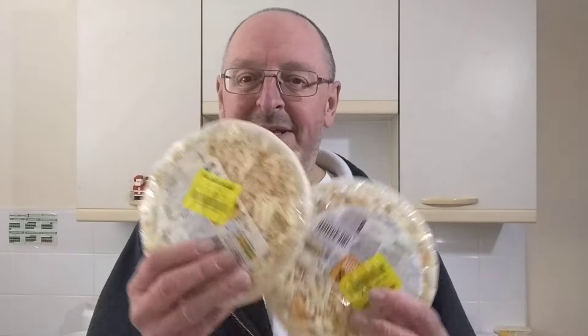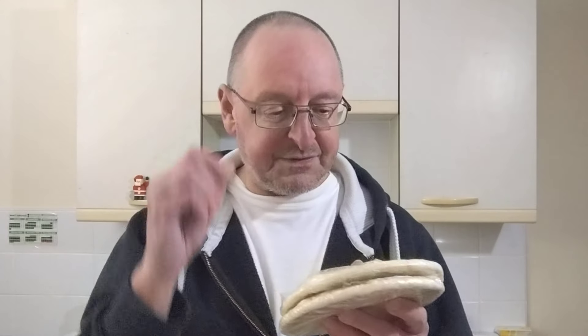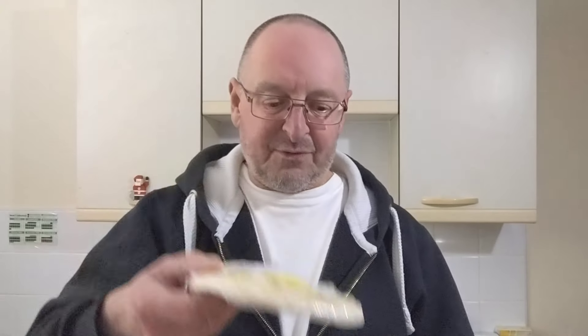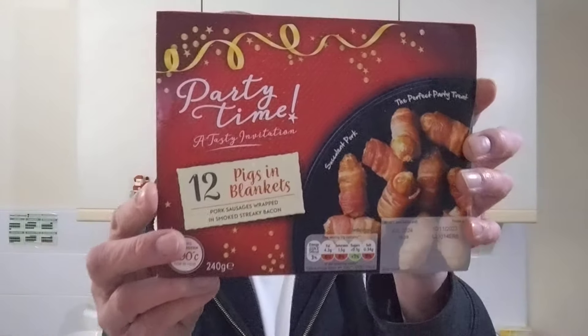I've got two mini pizzas that have been in my freezer for ages — I got them half price from my local Morrisons, reduced from 54p to 27p. There's a date on them, 18th of August. I put them in the fridge last night to defrost so they're nice and floppy. And I've got some pigs in blankets from Lidl, which were £1.99.